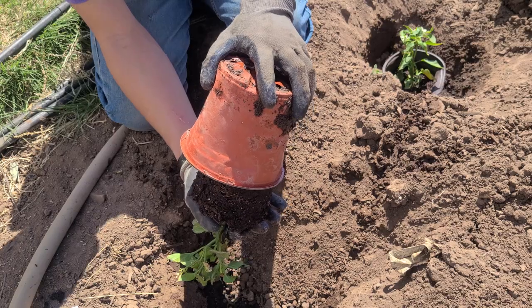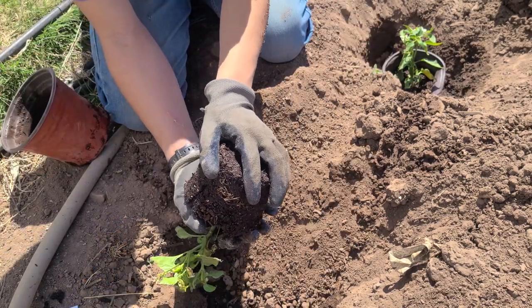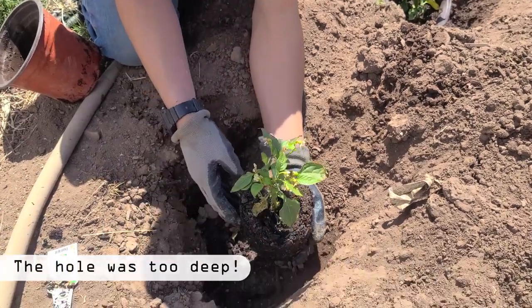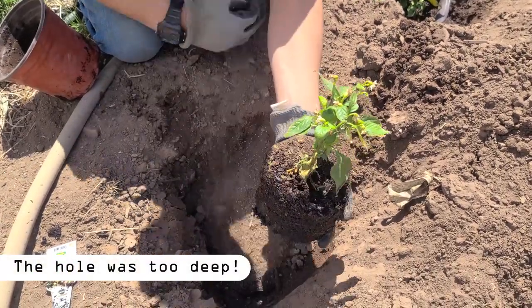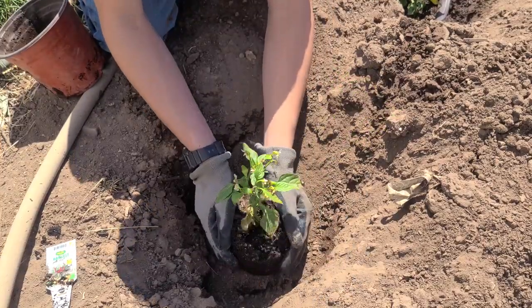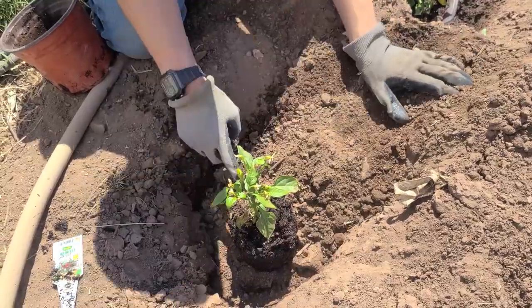When it comes out, all the soil stays in your hand. I turn it around and place it in the hole — I want it to sit a little higher in the air so I can add some of the soil I took out originally. I keep adding soil on top until it covers the base of the plant.